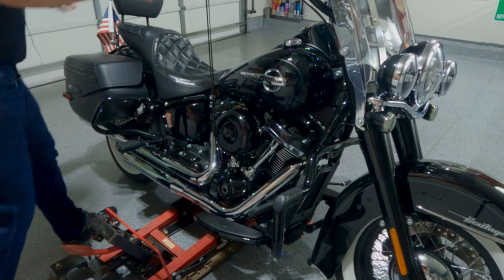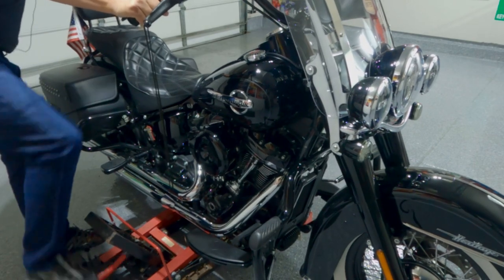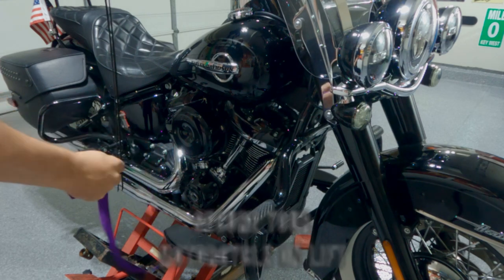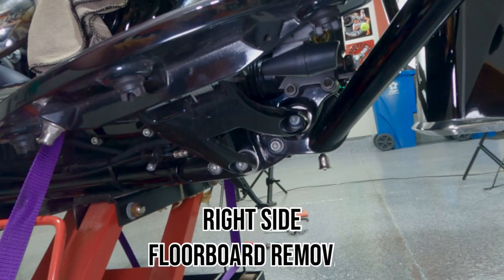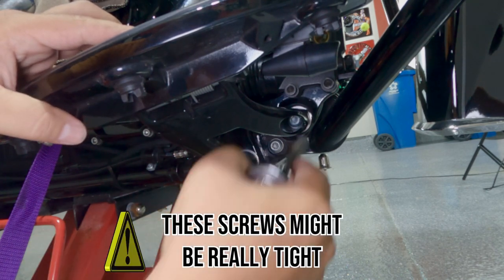The first step is to jack the bike up. Make sure to secure the bike on the jack so nothing is moving and everything stays in place. In order to adjust the pedal height, we have to remove the floorboards — there are two screws on both sides.